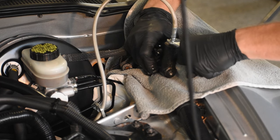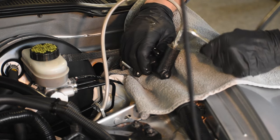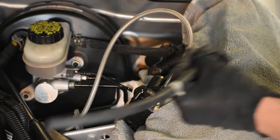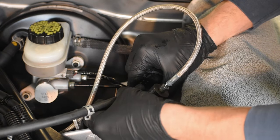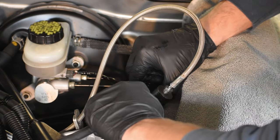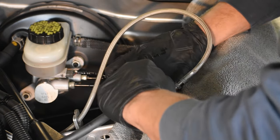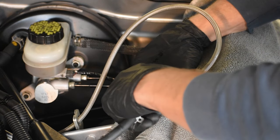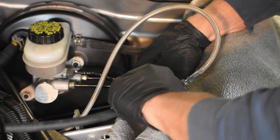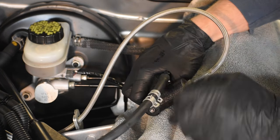You then screw the line into the new one and go ahead and tighten it down with an open-end wrench. Then we have to change over the reservoir line, and that will have our new master cylinder fully installed. Just take the hose, make sure the hose clamps are on there but not on the ends just yet, and wiggle it on facing the direction of the reservoir.